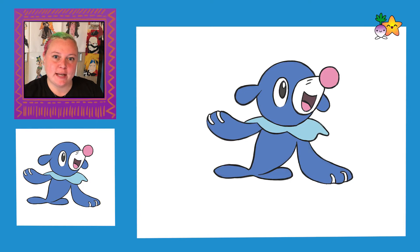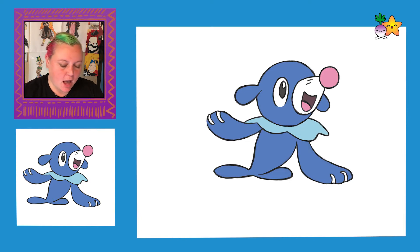So today, guys, we're going to be drawing Popplio from Pokémon, and he's so cute. He's like a sea lion dog thing, so I thought that would be a good choice.